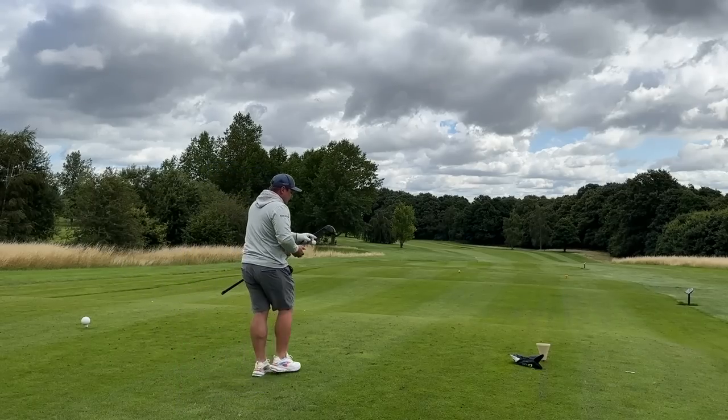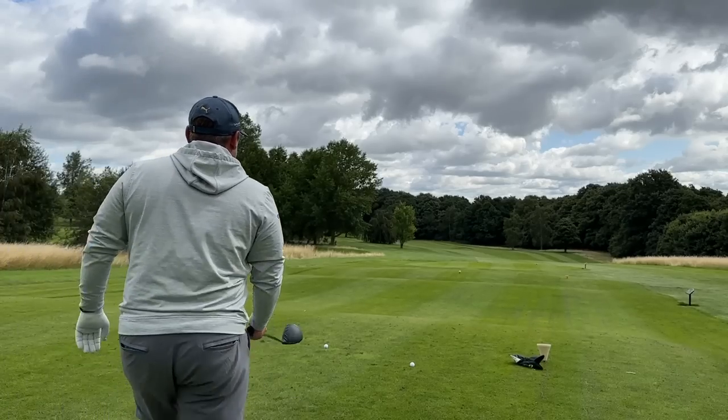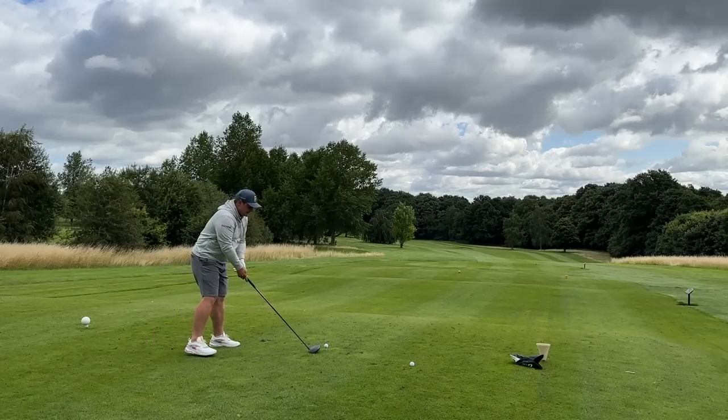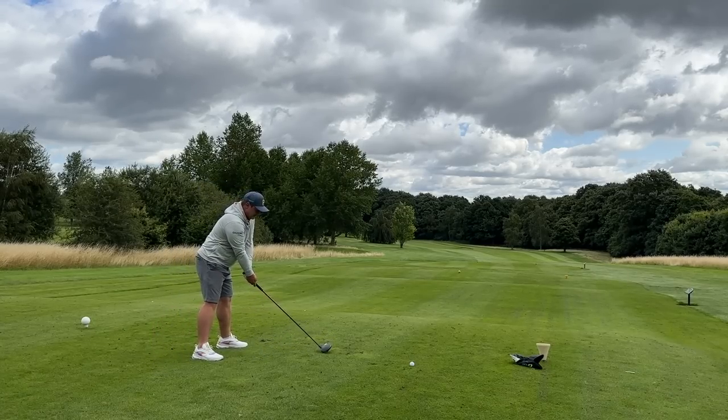I've always been a believer that golf balls shouldn't be as expensive as they are, because realistically it's the only piece of golf technology that you do lose quite often — unless you're like me as a junior, losing wedges, putters, rangefinders, and everything else. But if you can find a golf ball that performs just as well as the higher-end competitors, would you go for it with that direct-to-consumer model?